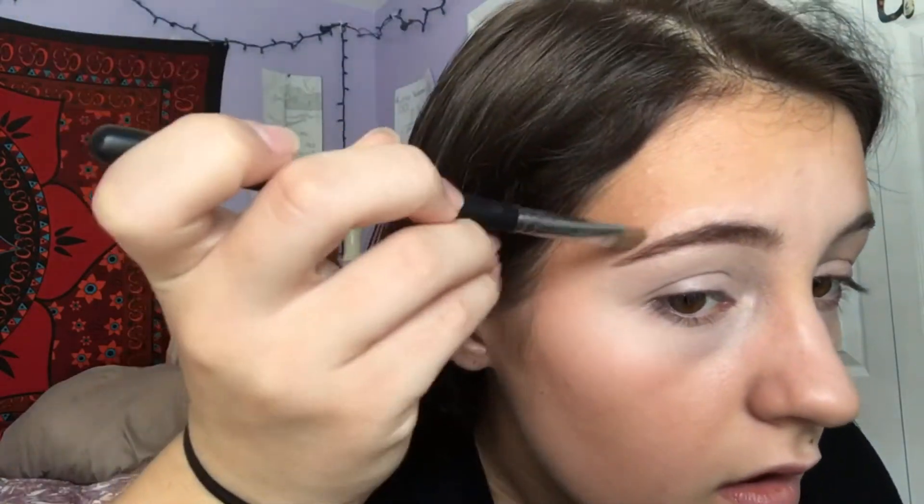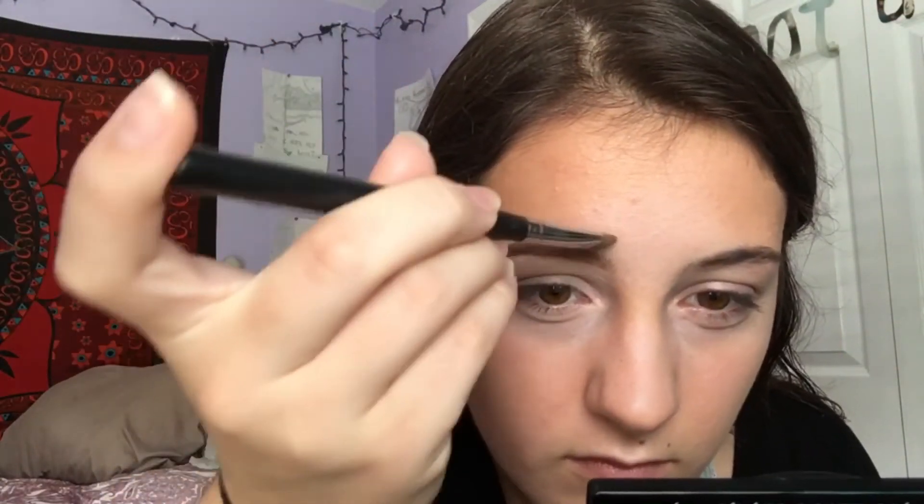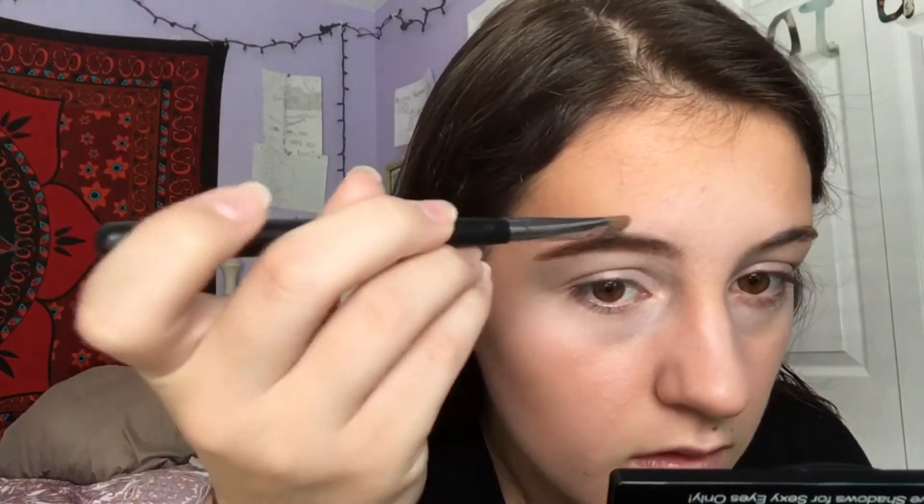I know this looks a bit awkward with the angle my hand is at while I'm blending it out, but after using the brush I take my finger to blend it out so it blends in with my skin a lot better — because the concealer is really light compared to my actual foundation and skin tone color.